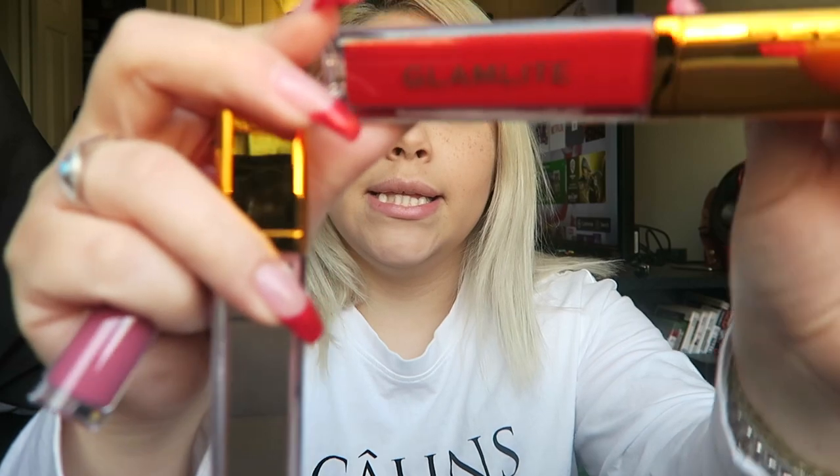So this one is from Glamlite. I really like it. I love red — obviously great for lips — but the thing is, because I have blonde hair, sometimes I don't like wearing red on my lips just because of the hair color.